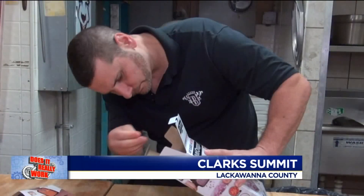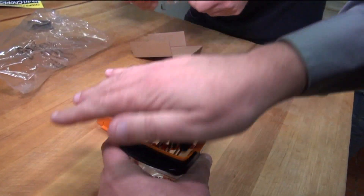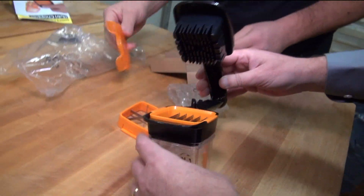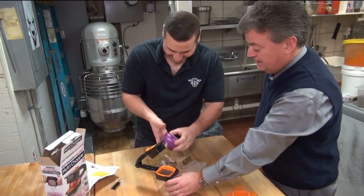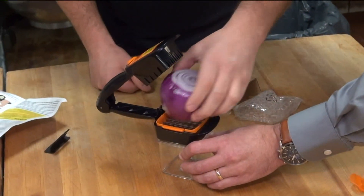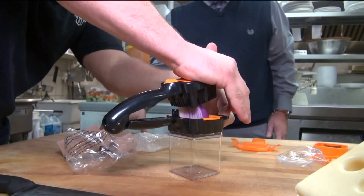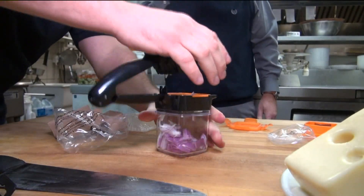We start by looking over the directions and it's pretty simple. You can change the cutting blades easily from thin slicing to wedges in just seconds. The first thing we notice is that the Nutri-Chopper is small. We try to chop up a normal size onion — that's not going to happen. You have to cut the onion down to make it small enough to fit. Once you do that, it's easy.